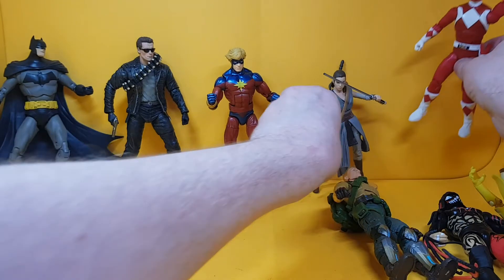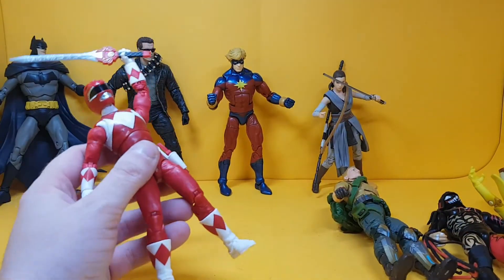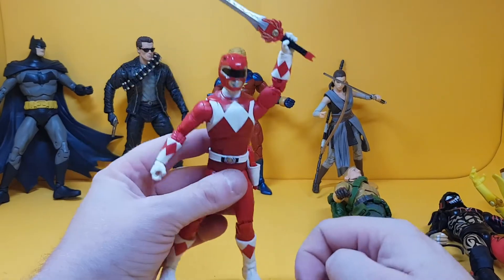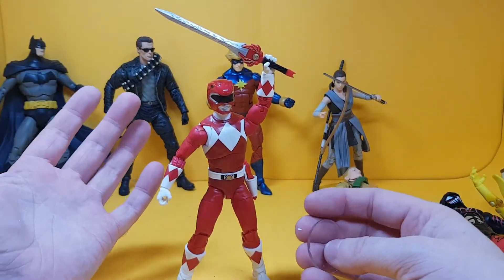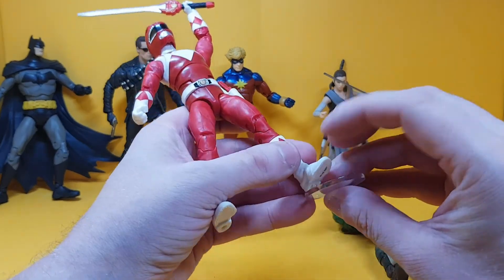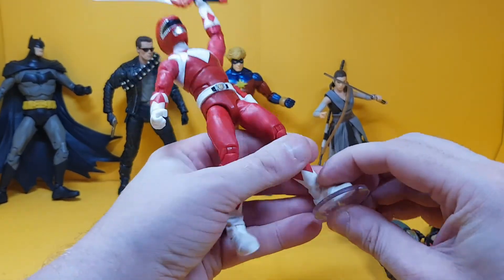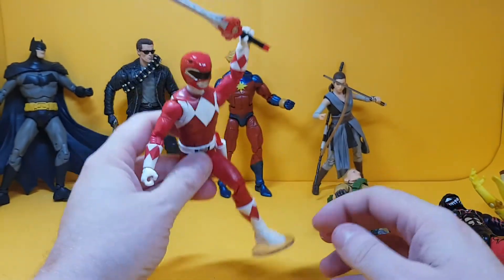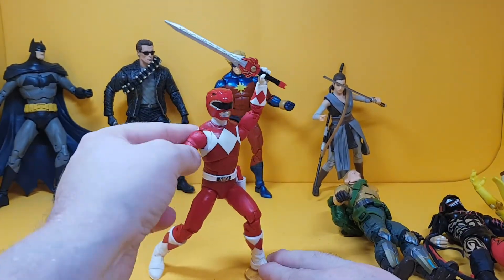Finally, let's test this Power Rangers Red Ranger. These stand pretty well on their own anyway, but with minimal force it fits all of the Hasbro lines perfectly.